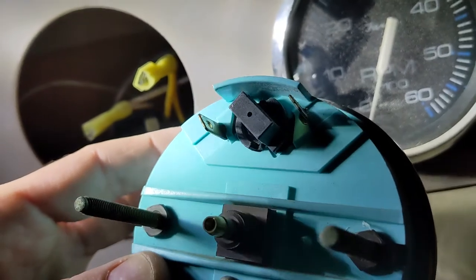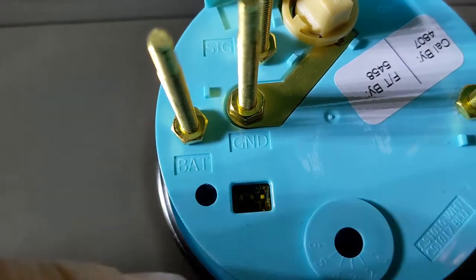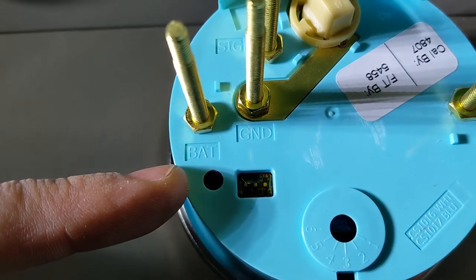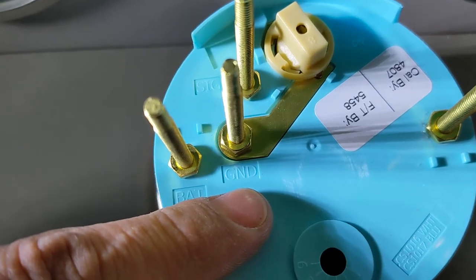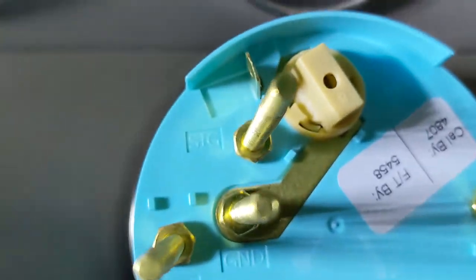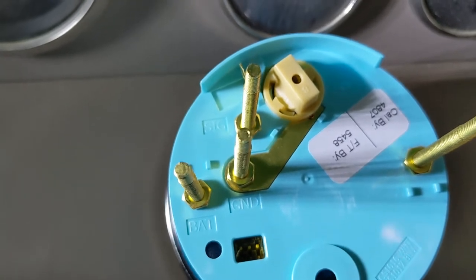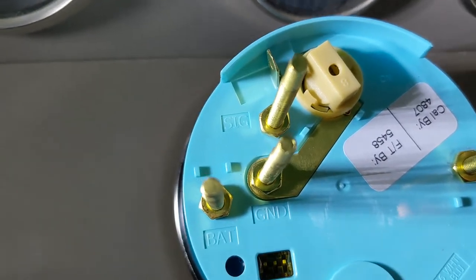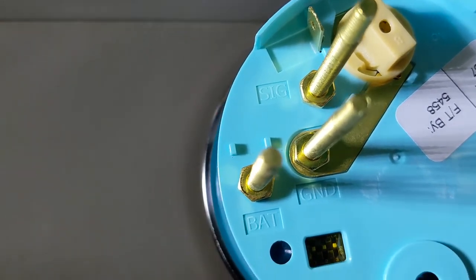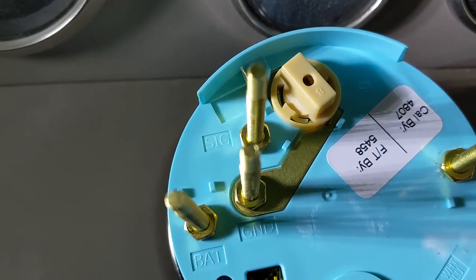Now, the back of the new gauge has four posts. One is for your constant battery feed — 12 volts as long as your battery is on. One is your ground, going directly to your grounding block or battery. There's also a terminal labeled 'SIG' — that's the signal from your ignition. If you want the gauge to only power on when your key is turned on, that terminal should be powered by your ignition circuit — a wire that's off when the key is off and feeding 12 volts when the key is on.